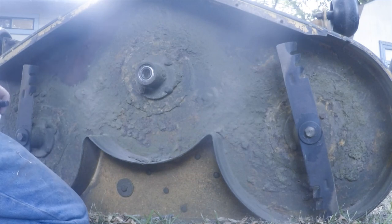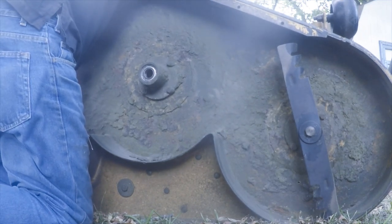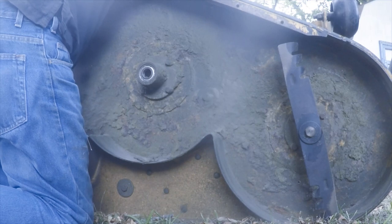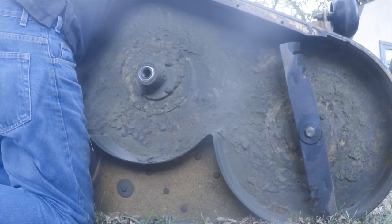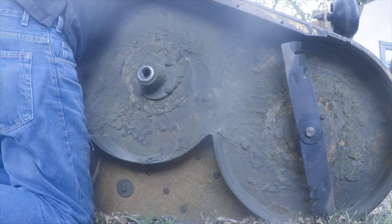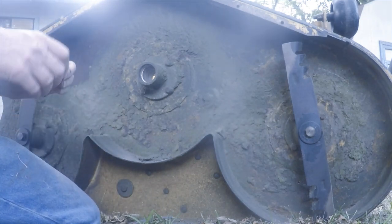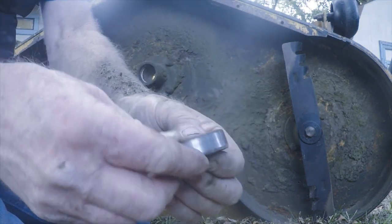I'm just going around evenly so I don't get it in there cockeyed. That seems to be coming out pretty good. Yeah, that one's bad too. They're not loose — they just make a lot of noise.